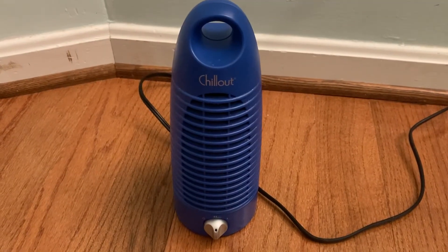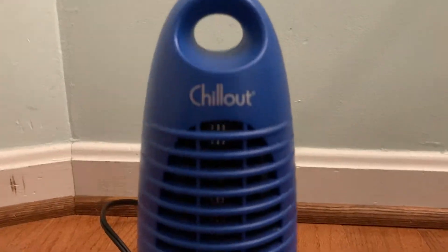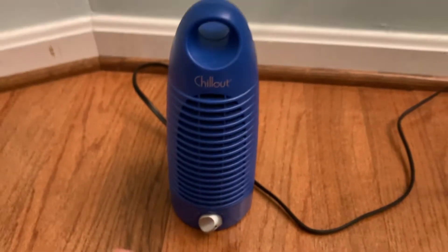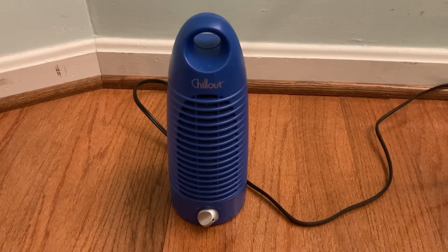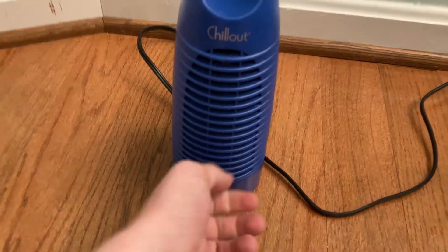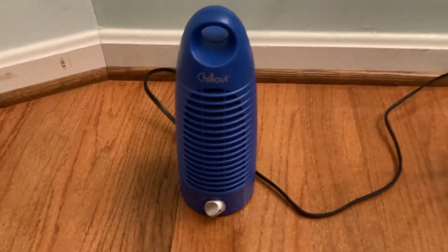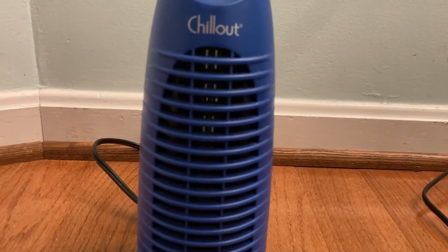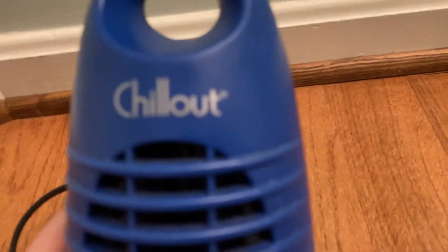Let's pop it on high first. Very smooth and quiet running. Still very quiet. It doesn't push all that much air even on high, but for white noise it's perfectly fine.